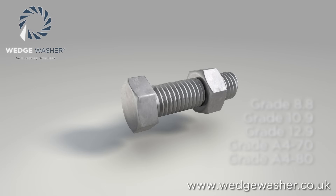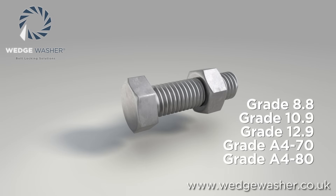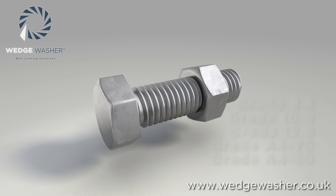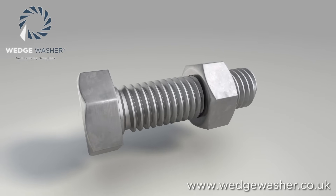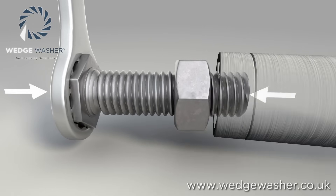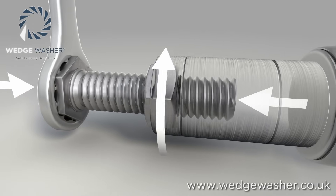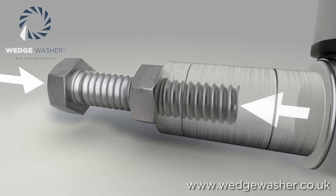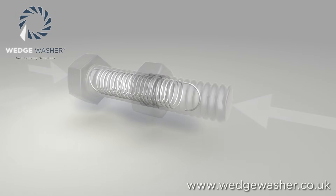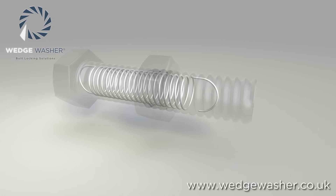A threaded fastener has a specific strength derived from the grade and quality of the metal it is made from. When applying a tightening force torque to a bolt, all you are doing is stretching it. Like all steel materials, providing it's not overstretched, the bolt will try to return to its original length. Imagine a bolt as a very stiff spring.